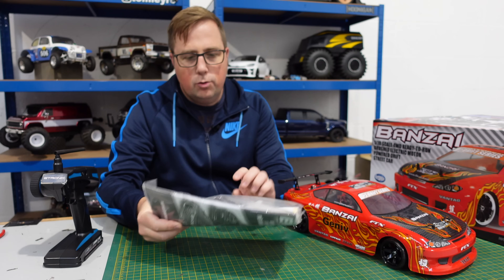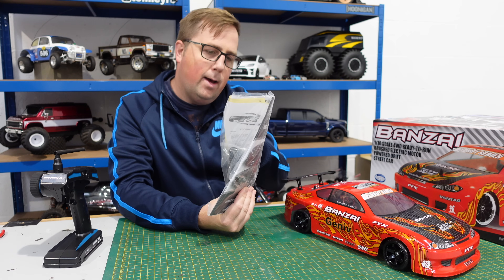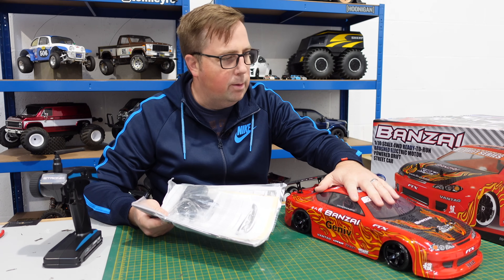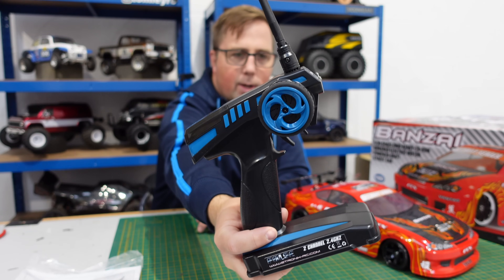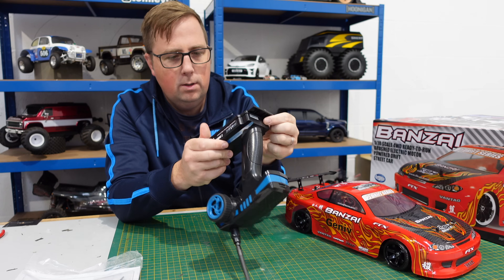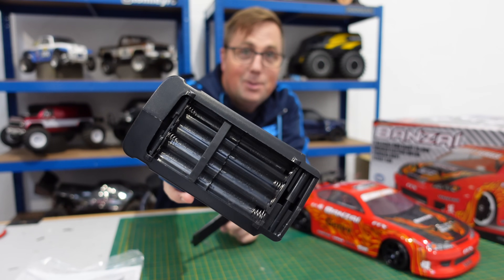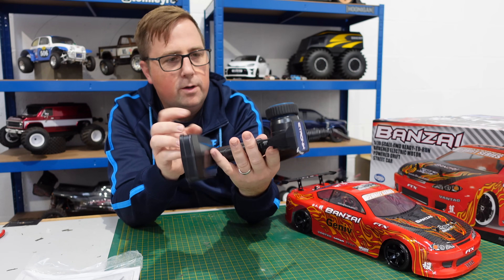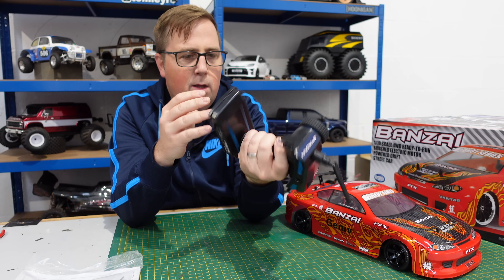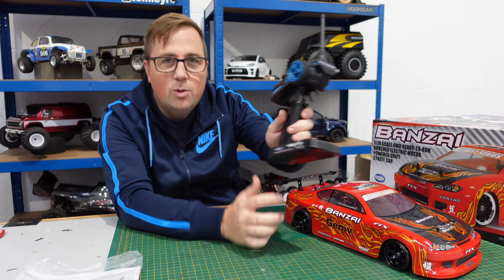So in the box, you get a set of instructions. In there is a charger, an aerial, and a bind plug, and some stickers — probably the rest left over from what's already on the body. You get an e-tronix transmitter. Not bad. It takes eight double-A batteries. It's got all the functions you need: steering trim, throttle trim, and steering dual rate as well. Doesn't look bad, just a bit big. I don't like big and bulky transmitters, but I'm sure it does the job.